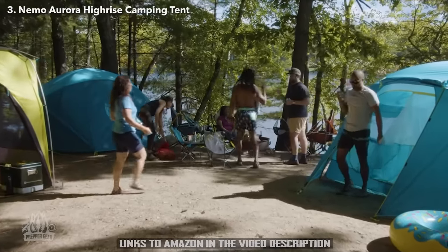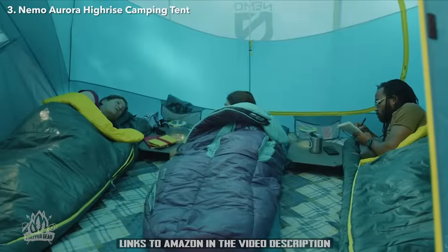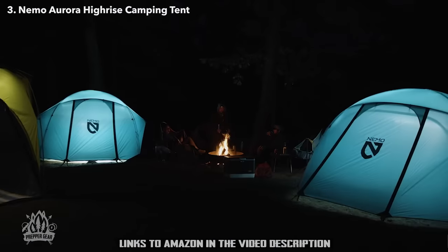And like all Nemo products, your Aurora Hi-Rise comes with a lifetime warranty, so it will last with you through years of adventures.